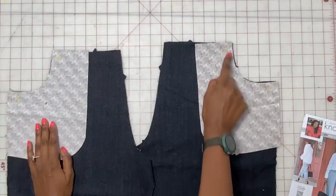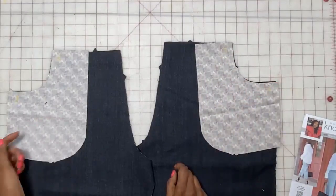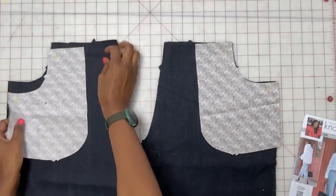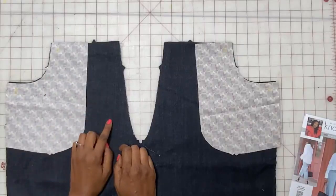Then go ahead and trim this after you stitch it and press it under. Make sure you press it really well because it's important that you don't see the facing on the outside of the pants.